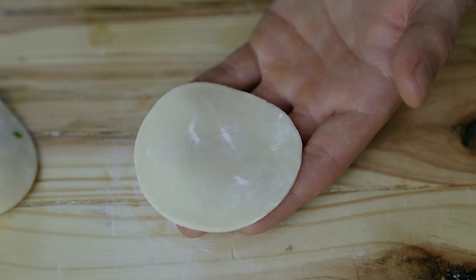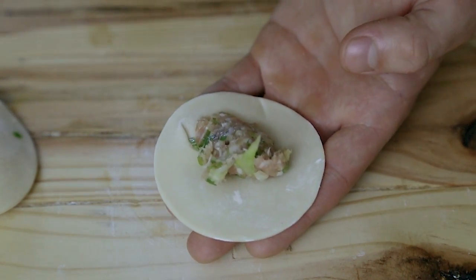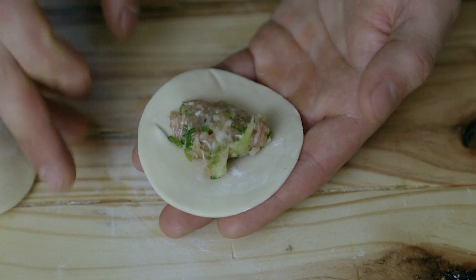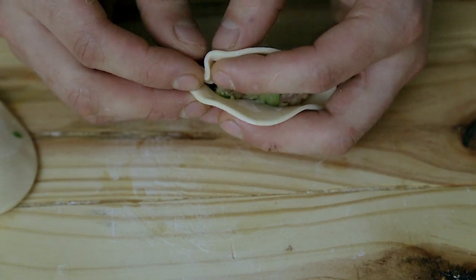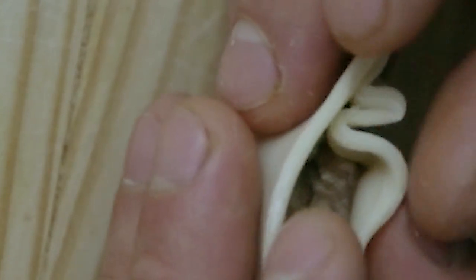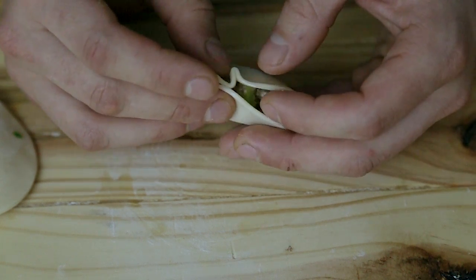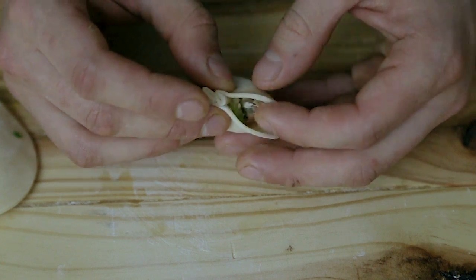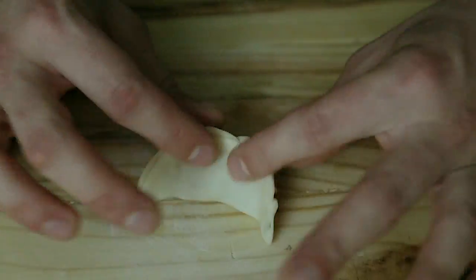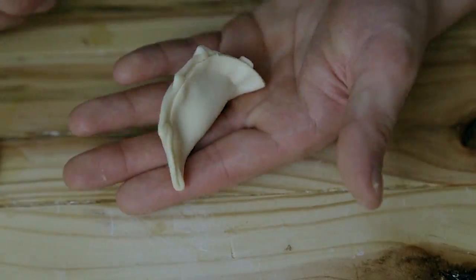To shape your gyoza, place a two-teaspoon scoop of meat mixture right in the center of a wrapper. Don't overfill — you need to be able to completely enclose it. Wet the edges with a fingertip dipped in water so they stick when folded. Fold the wrapper around the filling like a taco, and on one side only, fold and crimp little scalloped crimps all the way across. Adhere both wetted sides to each other, ensure the bottom is flat, and form it into a half-moon fortune-cookie shape. The crimping is easier than it looks, but you can skip it and just close it like a taco if you prefer.